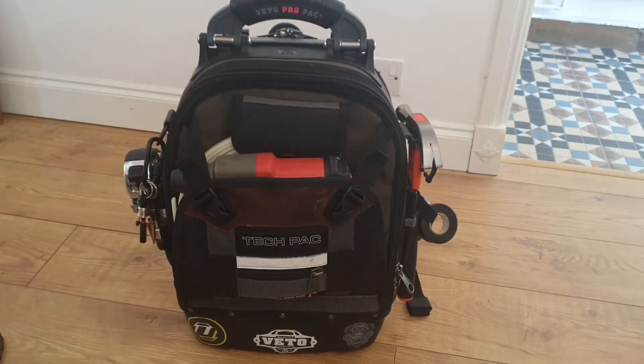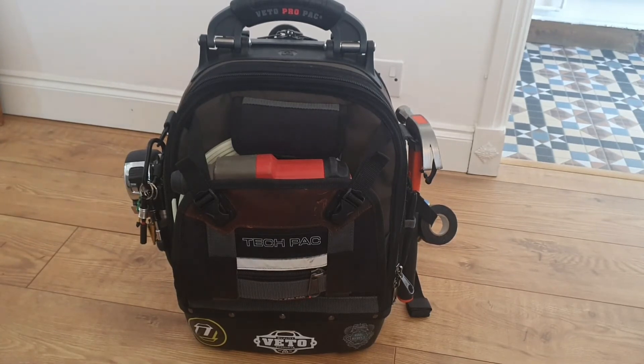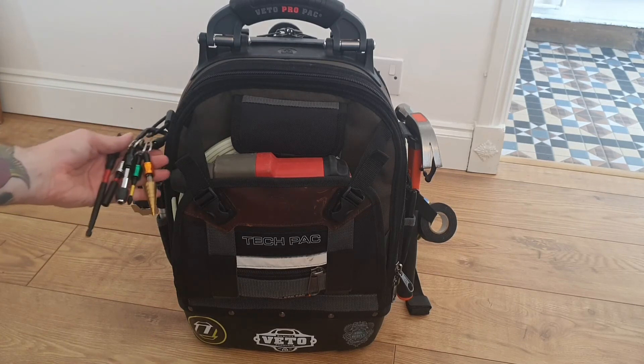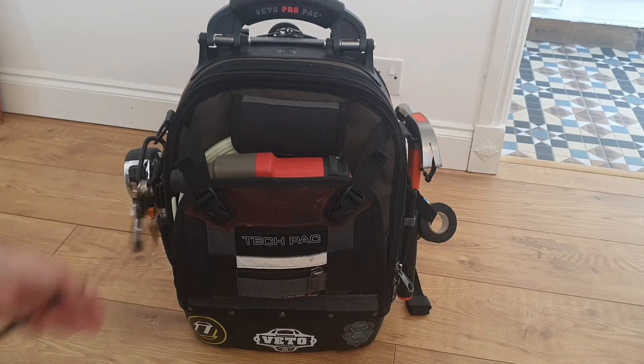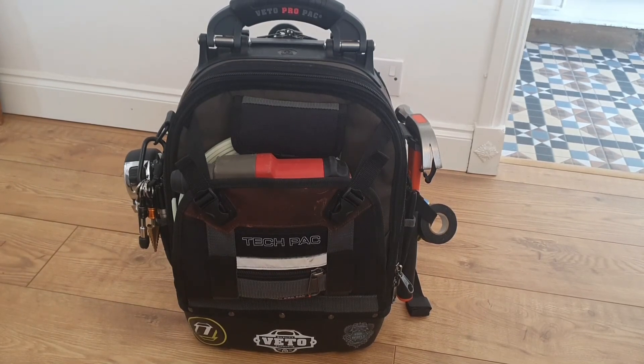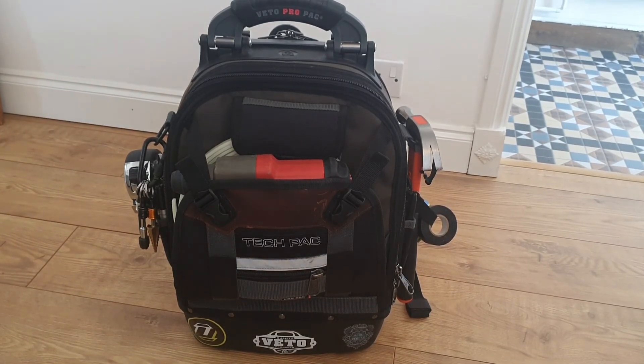That just shows how compact it is. If you're going around the underground, say if you were working in the City of London, you could pop your tools in there no problem. You can fit all of your M12 stuff in there. I put the impactor in either side of the pockets. He's back on there now and I've got the two spare batteries on my pouch. Just a quick video showing how easy and how compact the Milwaukee M12 stuff is — fits in there perfect.